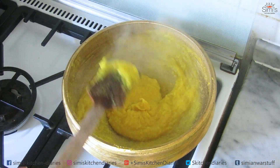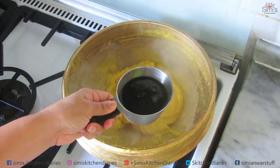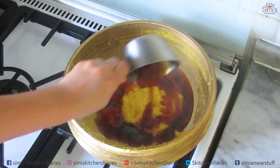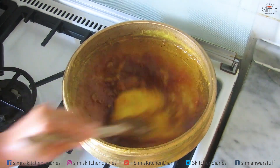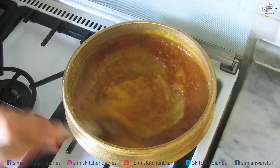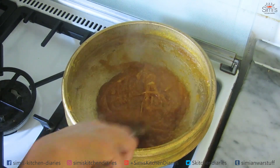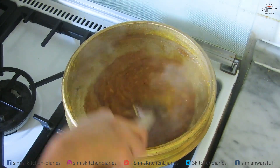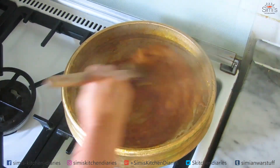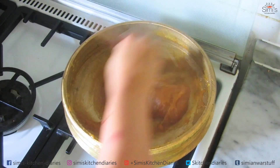Transfer the mashed jackfruit pulp and stir thoroughly until it becomes a smooth gooey mixture. You can see it has become gooey and stretches when I take it with a spatula. Now I'll add a cup of molasses concentrate, or jaggery concentrate as we call it, and mix well. Keep stirring — it should become a thick brown smooth paste. The yellow colored jackfruit has now turned into a brown thick concentrate.